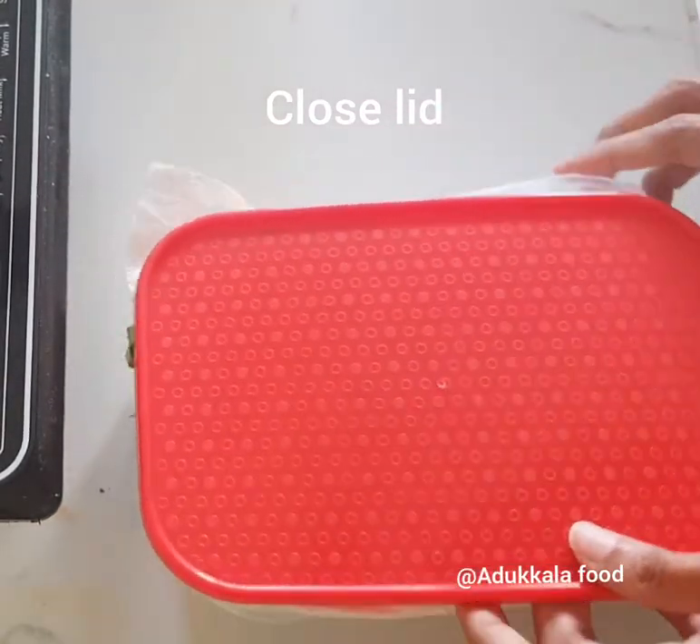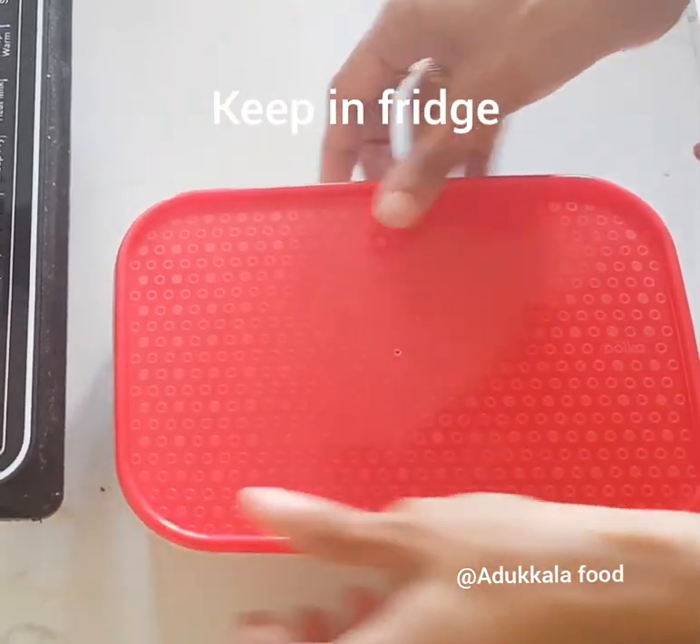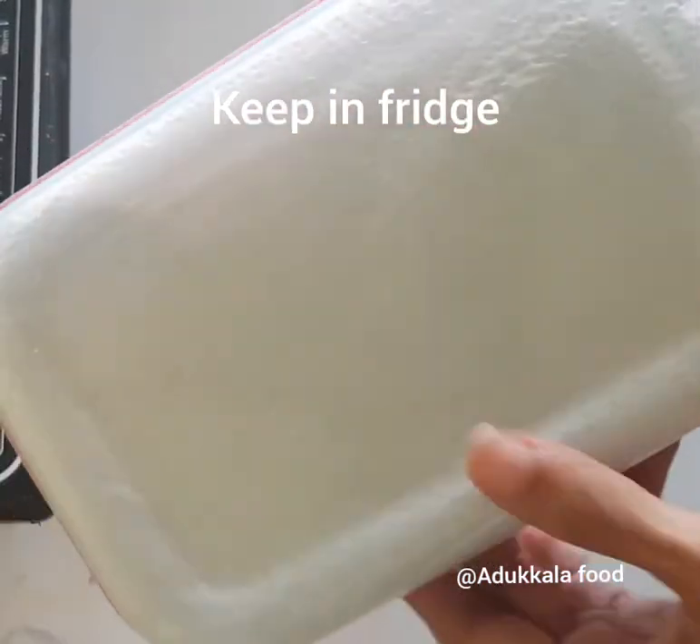Then add this to the fridge. This keeps it fresh in the fridge.